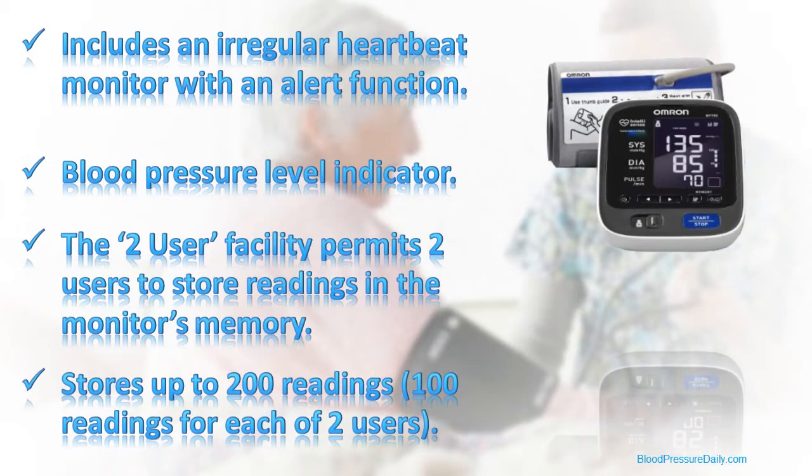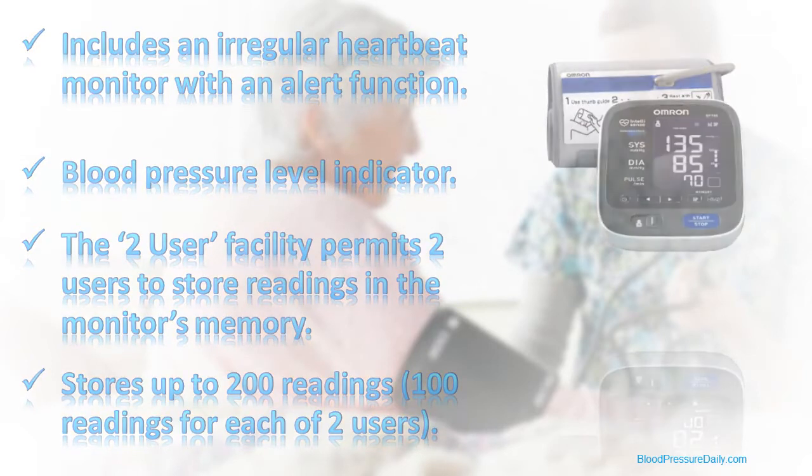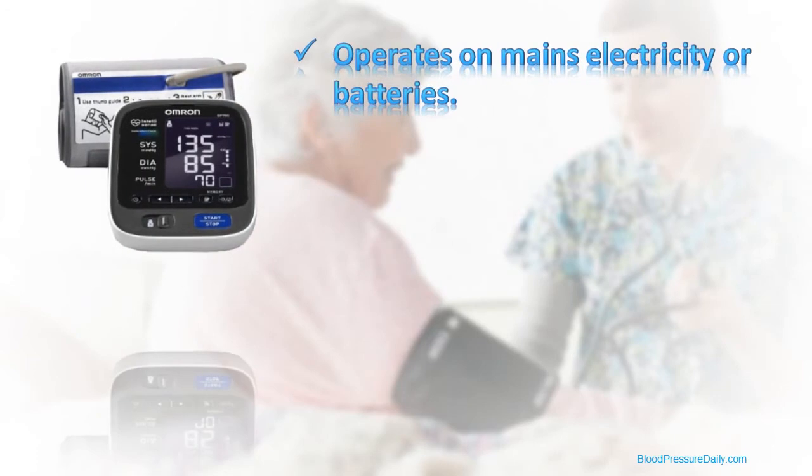Further, to allow you to use this monitor both at home and while travelling, it can be operated using either batteries or mains electricity with the included AC adapter.